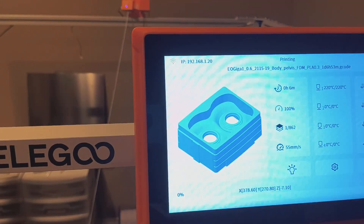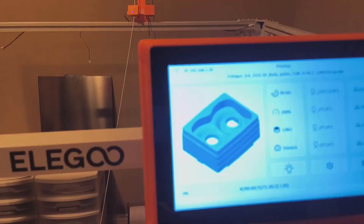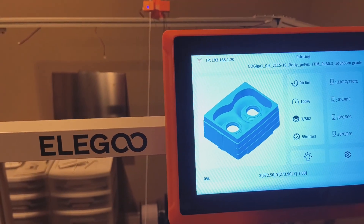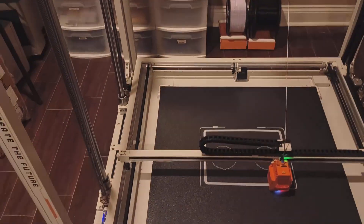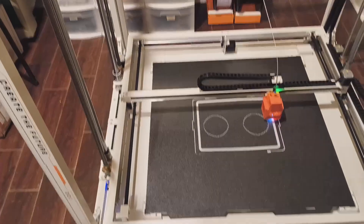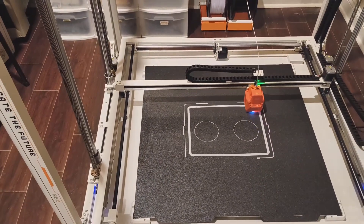This part should take one day, six hours and 53 minutes according to the slicer. It's going to take a while to get that first layer down, so I'll come back and check on it in about 30 odd minutes or so.